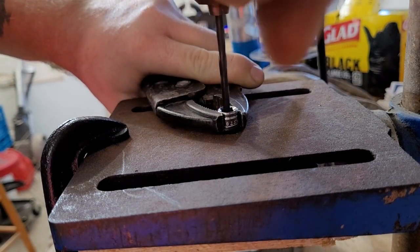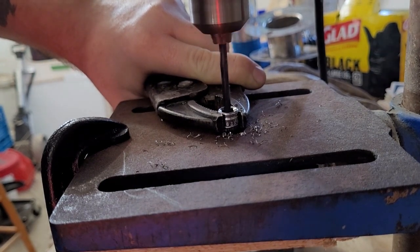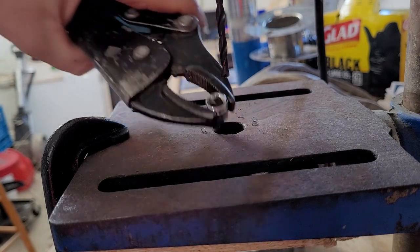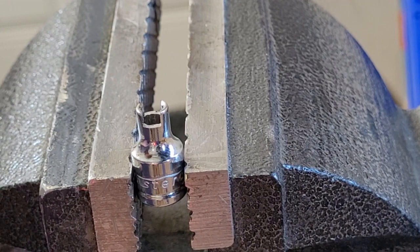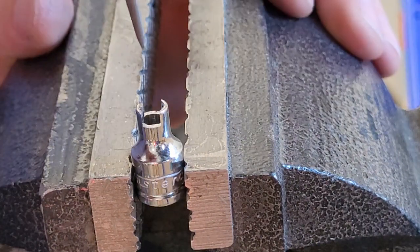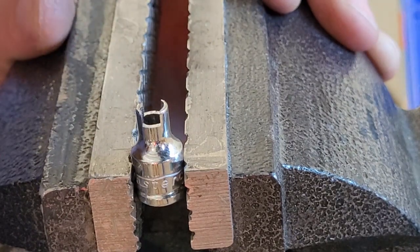Slowly going into it - and just like that, now we have a bigger hole for the nipple to go into. Before I test fit this piece, I'm going to take my round file and go into the drill area I just drilled to make sure there are no loose burrs - just going around the circumference of the inside to clean it up.